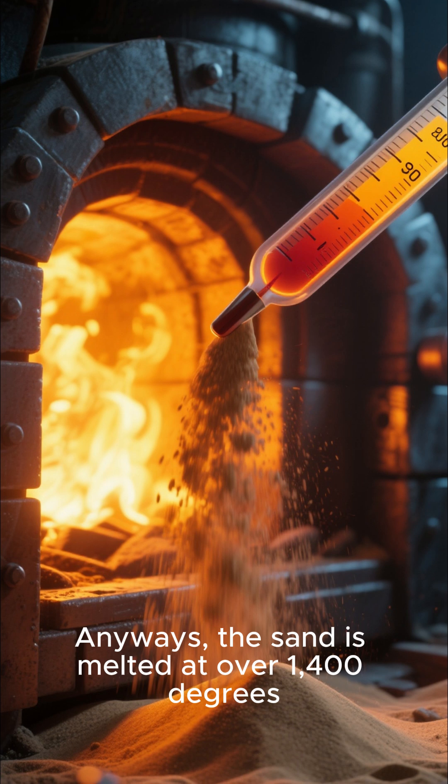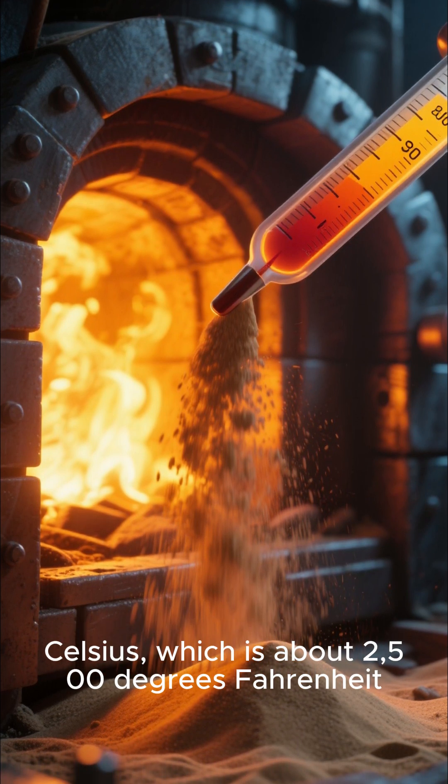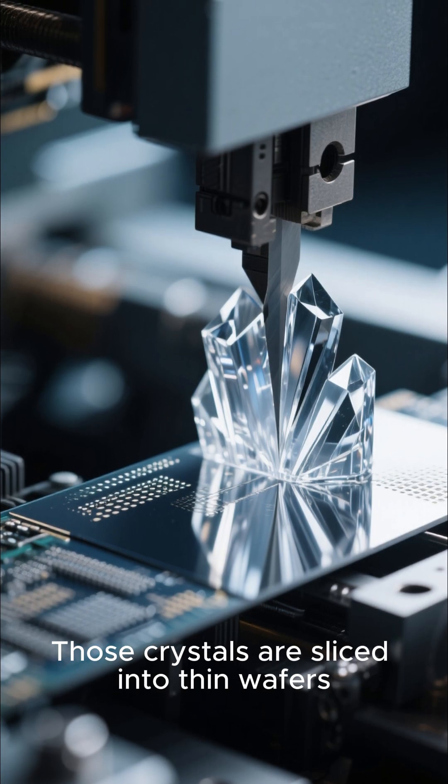The sand is melted at over 1,400 degrees Celsius, which is about 2,500 degrees Fahrenheit, to make ultra-pure silicon crystals. Those crystals are then sliced into thin wafers.